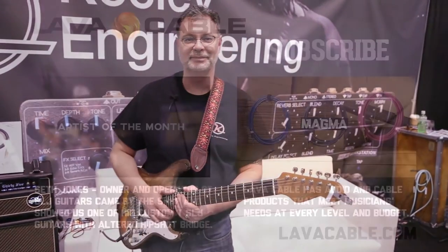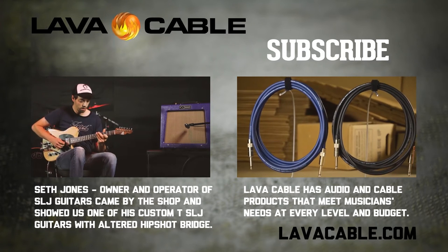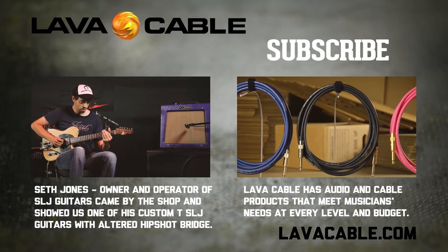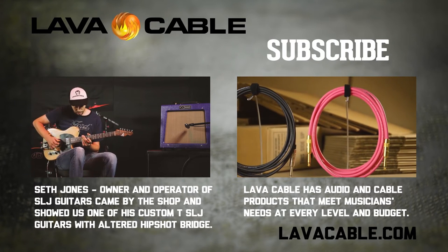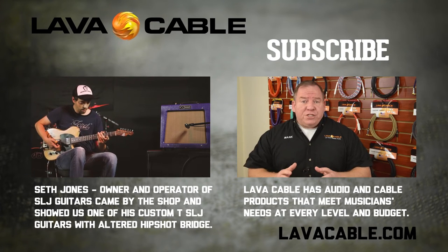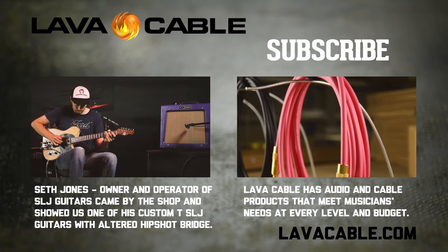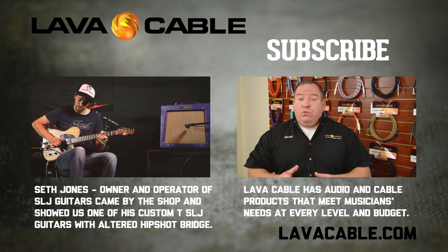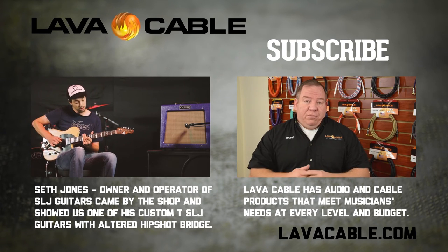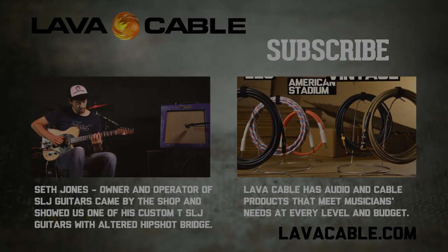Appreciate you checking them out. Our premium series include our Magma, Blue Demon, and Pink Diamond cables. These cables are low in capacitance, super affordable, and use 99.9% tough pitch bare copper for their conductor and shield. Extremely flexible, rugged, and limber, they're an ideal choice for entry-level players, hobbyists, stage players, and anyone who wants a great bang-for-buck cable. Our premium series also include the ELC, Vintage, American Stadium, and Clear Connect.